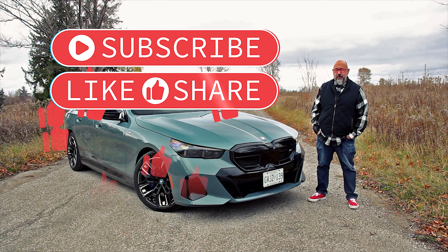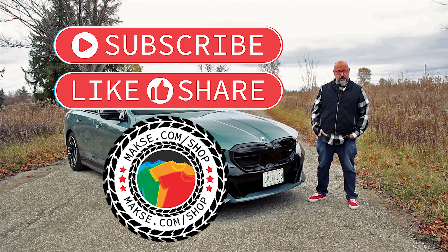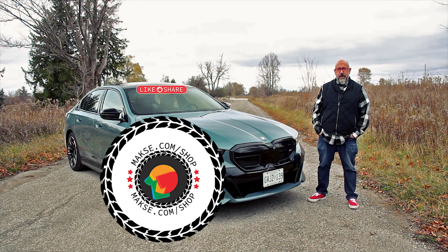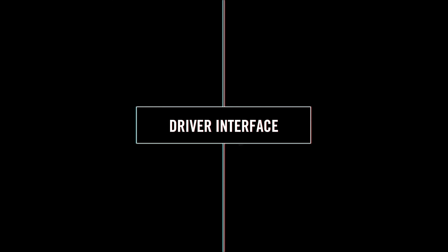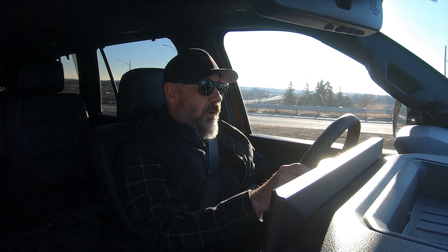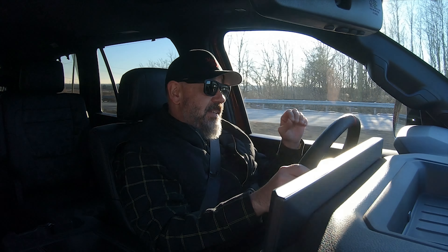Did you know that about 80% of you are not subscribed? I checked the data, and 80% of you are not subscribed. So if you enjoy the content on this channel, do me a solid — hit that subscribe button. Be sure to like this video and share it. And if you don't mind, drop by our merch store. There's lots of great stuff for driving enthusiasts like us, including our very popular line of Save the Manuals merch. Now back to your regularly scheduled episode.